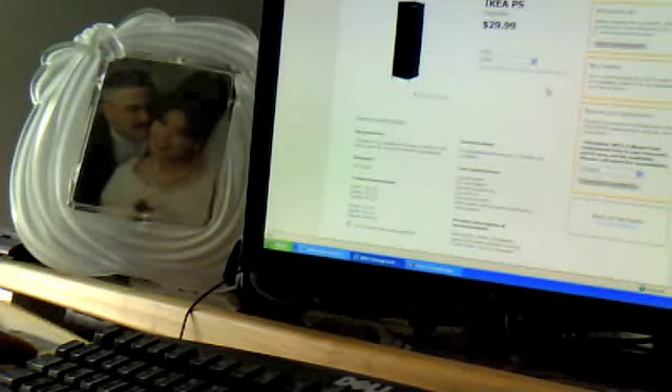Hey babe, when can you make me some closet organizer for the kids' room? Yeah, I don't know, I was thinking about maybe making one of these tables or maybe a march chair or something. If you're too busy, maybe we can just get something from Ikea.